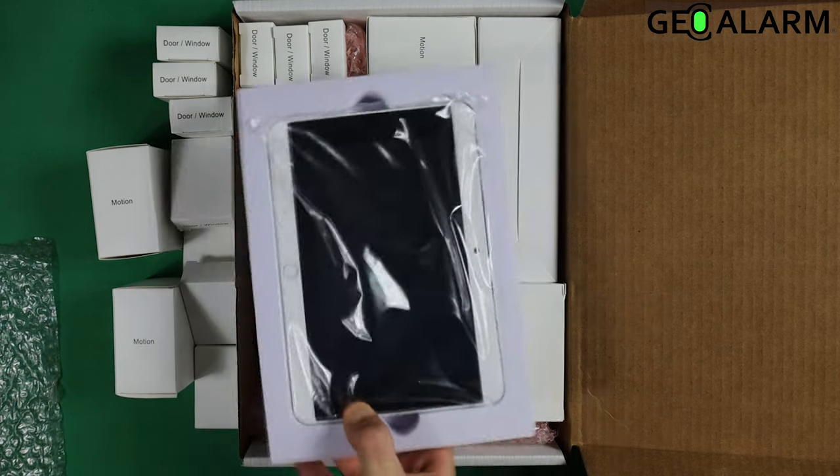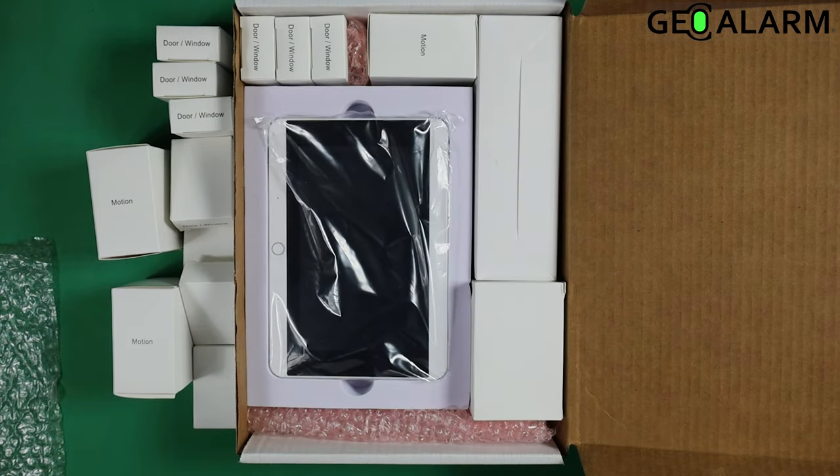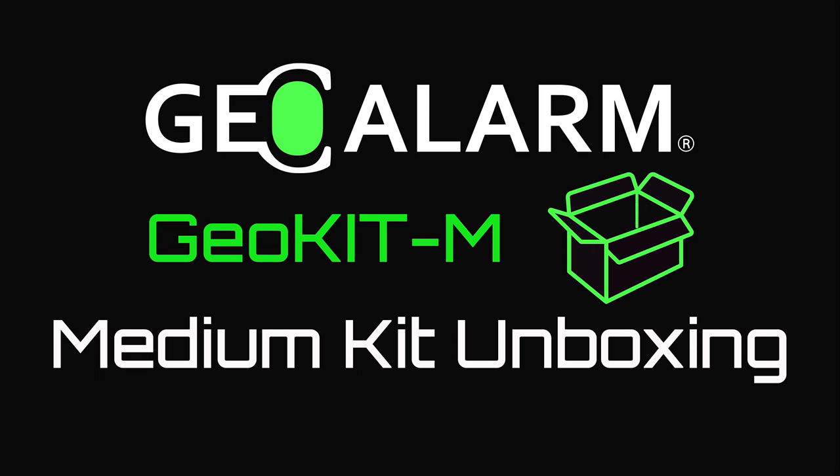This is the GeoKit M, the medium kit for the GeoAlarm control panel. If you guys have any questions or comments, leave them below. Please like and subscribe to our page for helpful programming and installation videos, product reviews, monitoring, products, and more. Visit www.geoarm.com or call 877-443-6276.